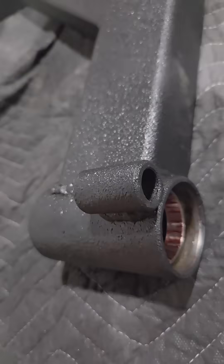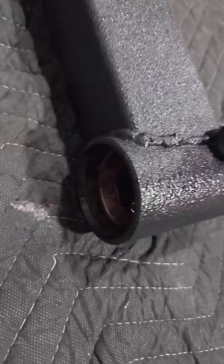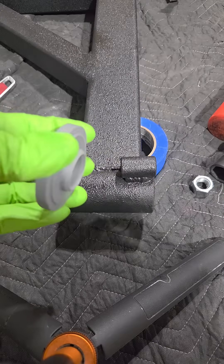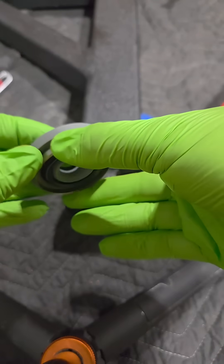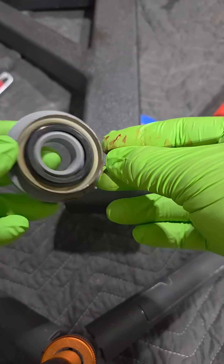The tire carrier is painted, and now I need to press in some seals on the end. I 3D printed a tool to help me install the seal onto the tire carrier. Let's see if it works.